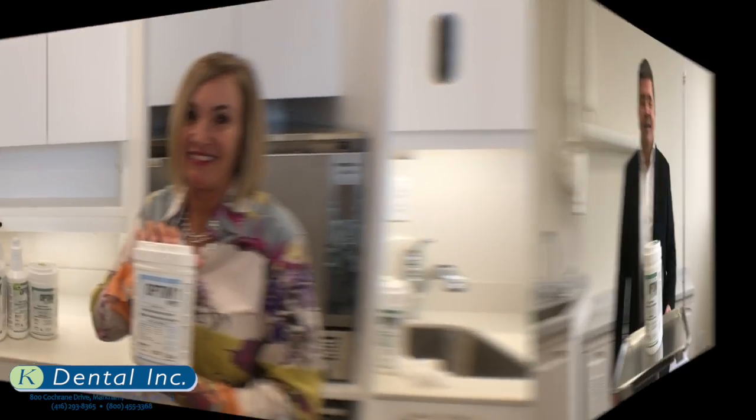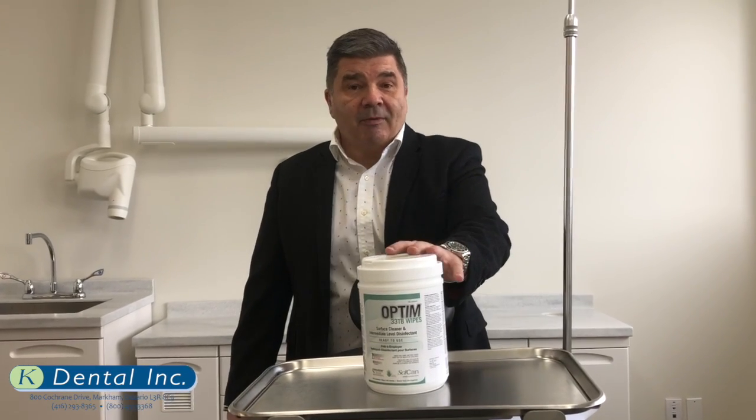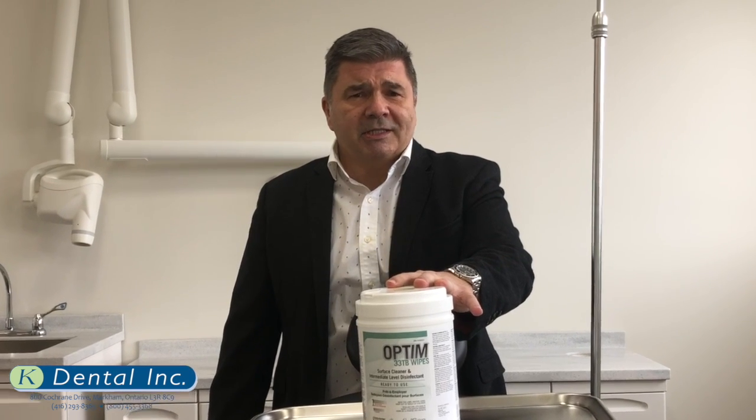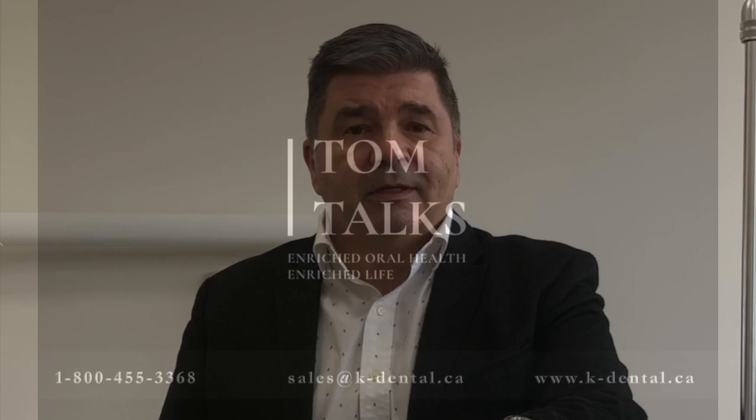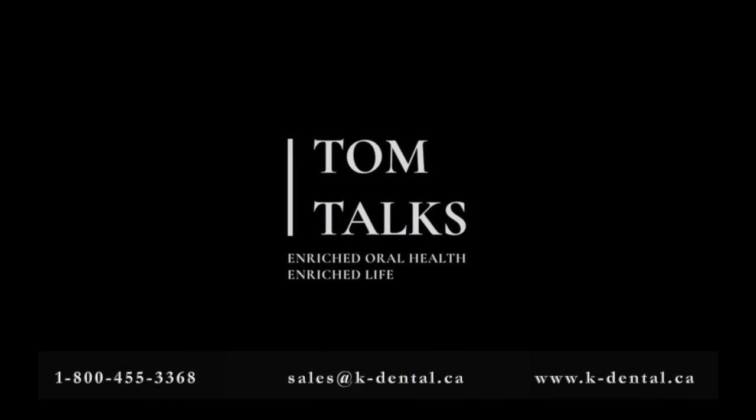Please reach out to your K-Dental rep for more information. Dental offices have been using Optum and other excellent medical grade products to keep you safe. Dental professionals have your best interests in their hands. Keep your dental appointment. To contact us, call 1-800-455-3368, email us at sales@k-dental.ca, or visit our website at www.k-dental.ca.